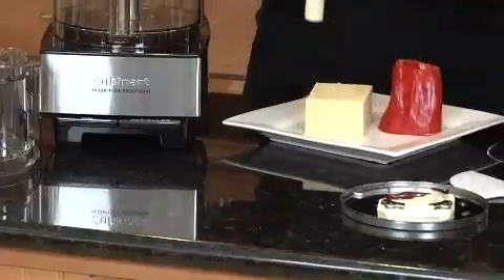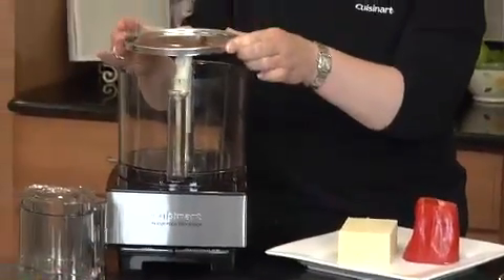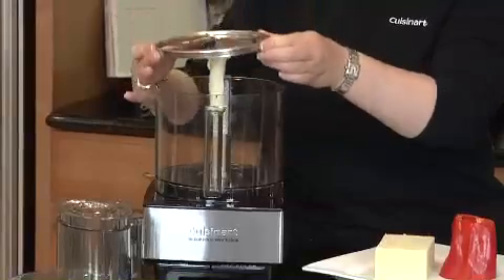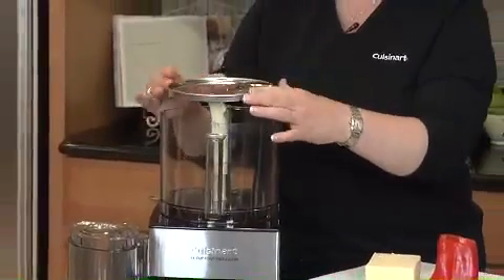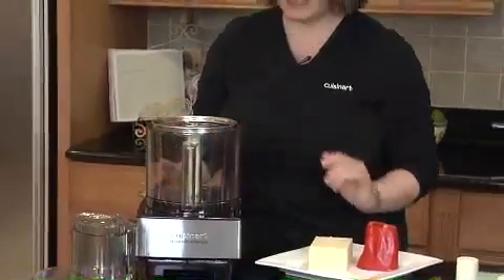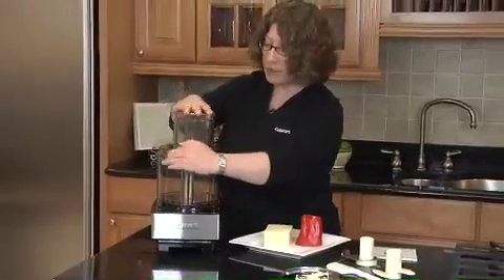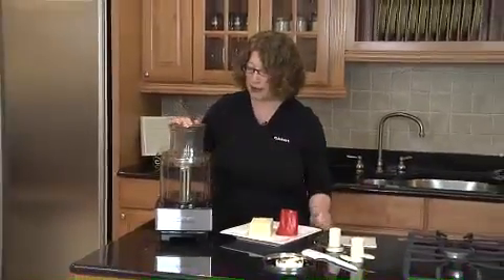Always hold these blades and discs by the edges. Then you just match up the marking on the top with the stem, and it goes right down into place. Put the lid back on and twist it to lock it into place.